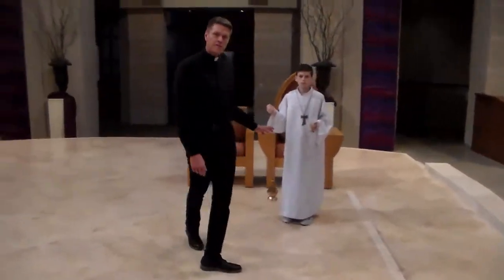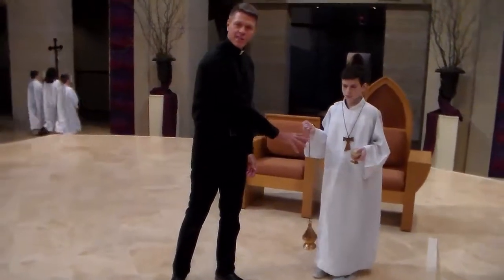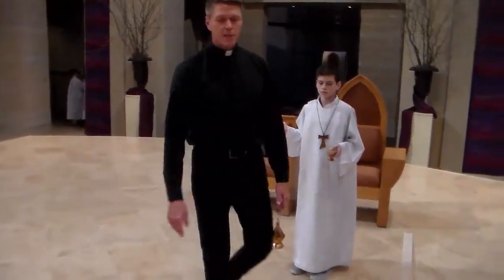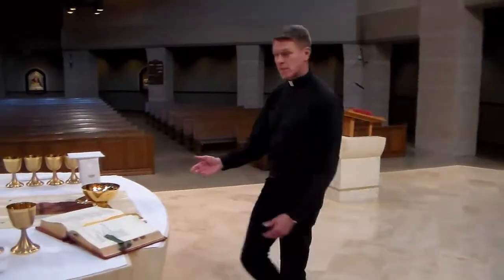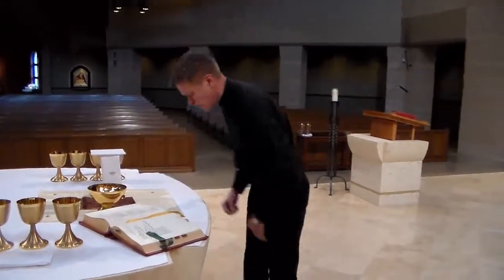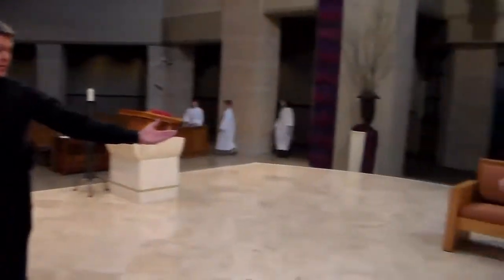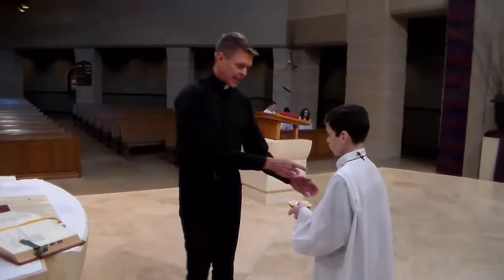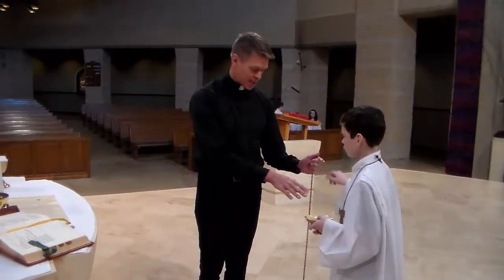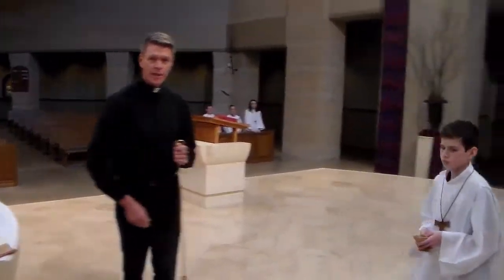The thurible-bearer with the incense comes up the ramp and stands back in this corner until the priest comes up, bows, reverences, and kisses the altar. As soon as the priest kisses the altar, the thurible-bearer steps up to the priest and hands it to him — the incense has already been put on. After you hand it to the priest, then you step back to your place.